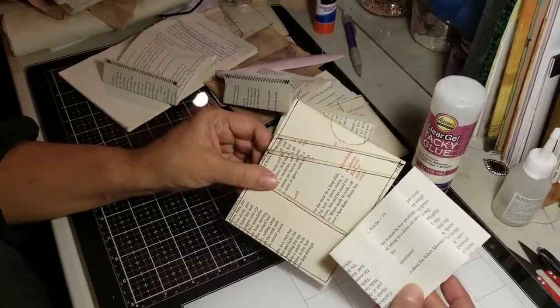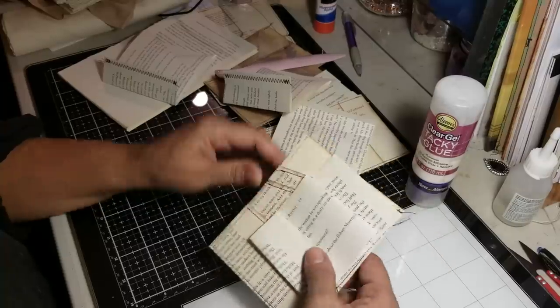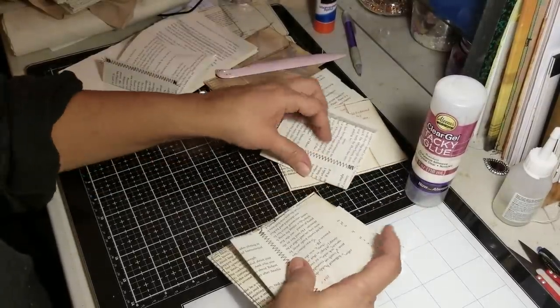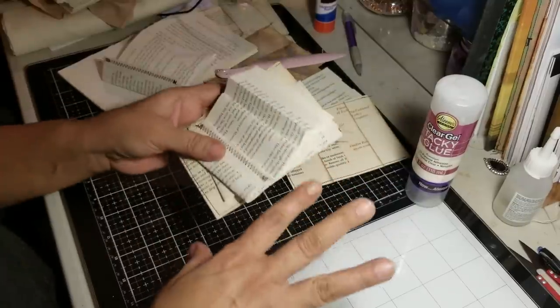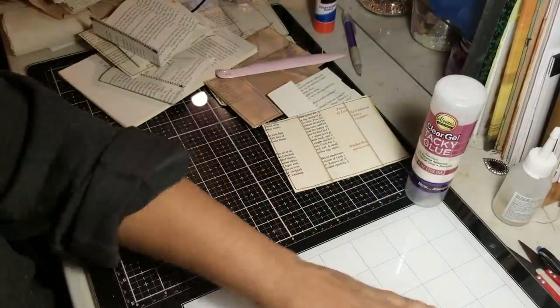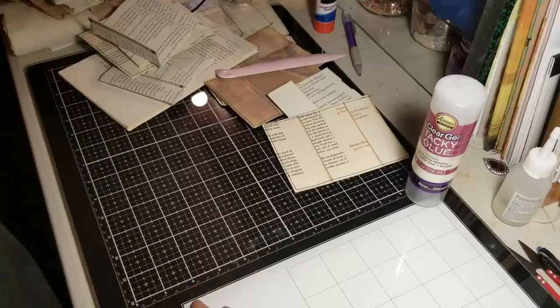The bigger or smaller you want them is really up to you. That's how those are done — hopefully I made sense because it can be confusing. But like I said, once you have the four pieces glued together or two pieces, all you got to do is fold it to wherever you want it, whatever style you're looking for.